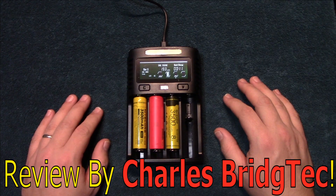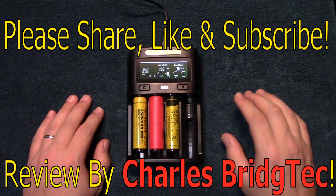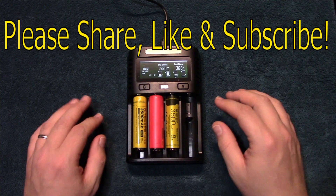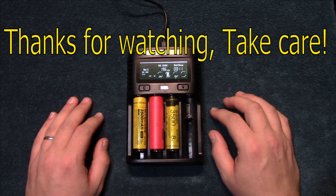Well, that's it for me. I hope you enjoyed this review. If you did, please share, like, and subscribe — that way I can bring more of these type of chargers to you in the future. Thanks for watching, take care.